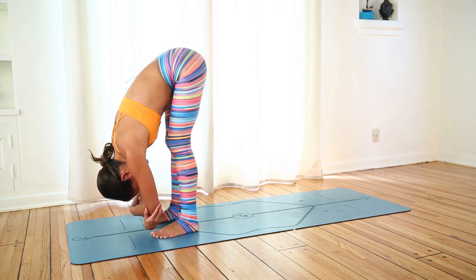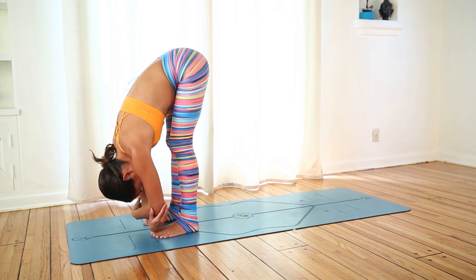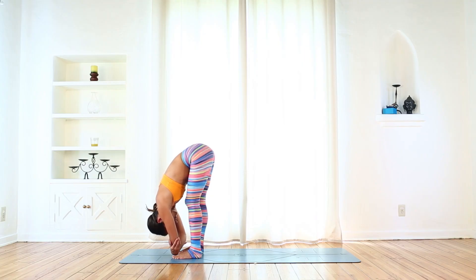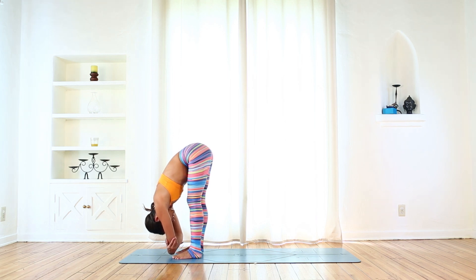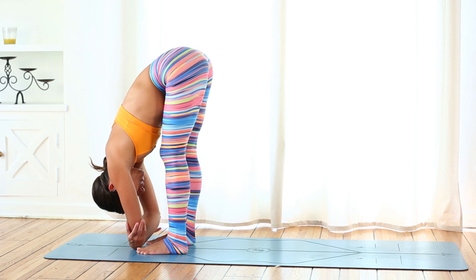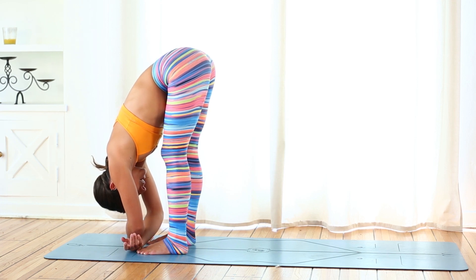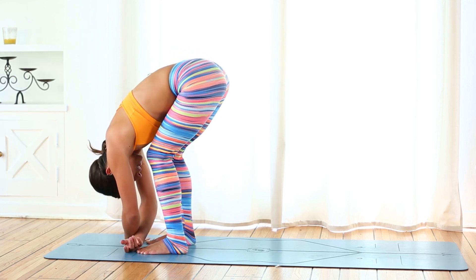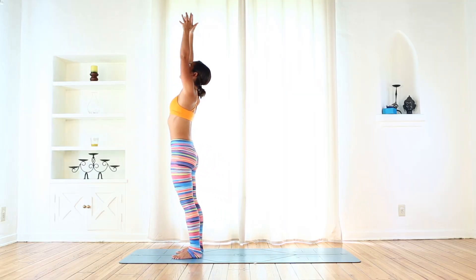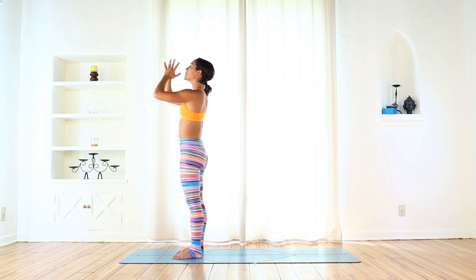Grab a hold of opposite elbows. Opening up the back body here, lift those quadriceps, press the outer hips back, take a deep breath, sigh it out. Release your arms down, put a little bend in the knees, inhale rise all the way up towards standing, gaze up as the palms touch, exhale hands to your heart.